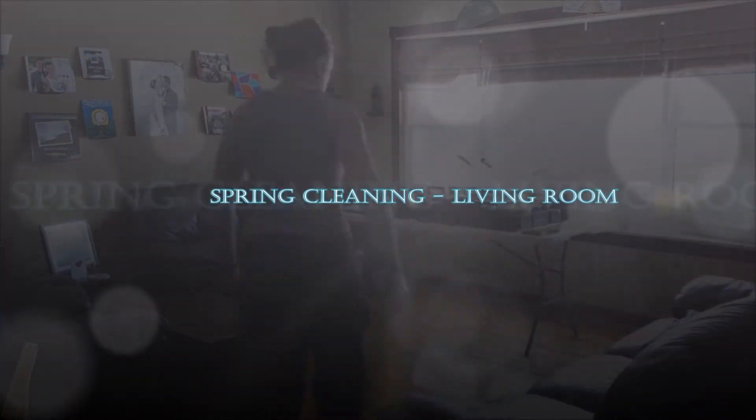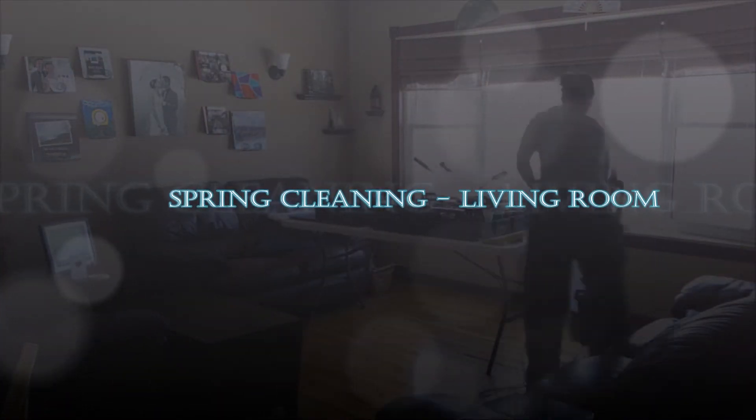Welcome back everyone. Today we are continuing our spring cleaning series by heading into the living room.